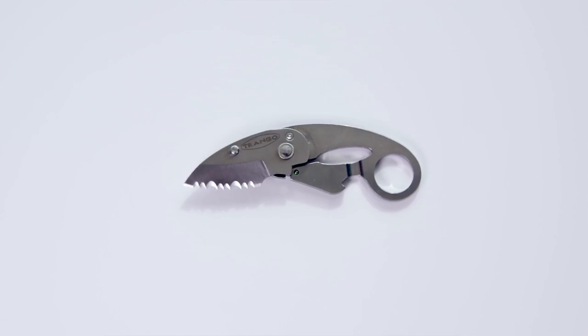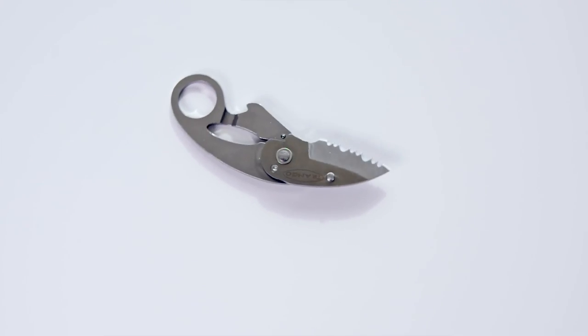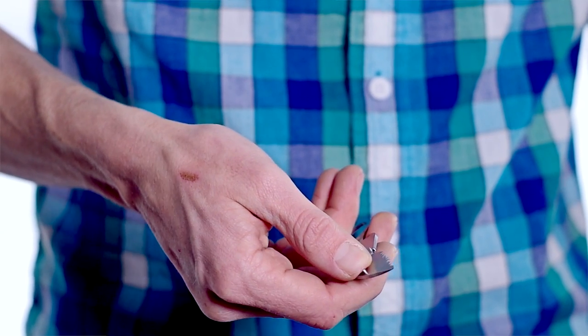The Piranha is just enough knife for cutting away old tat on alpine anchors or for cutting your cordelette to leave some of your own. The serrated blade is easy to open with one hand and the knife locks closed when you clip it on a carabiner. And even at a scant 20 grams, this knife will last for years of use.